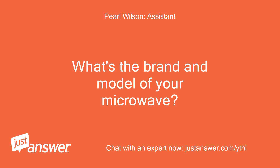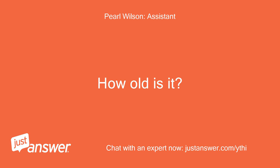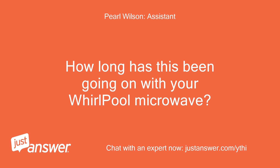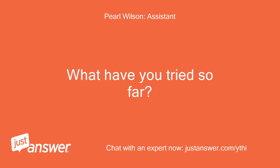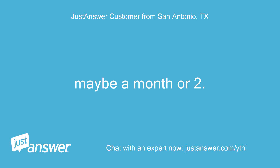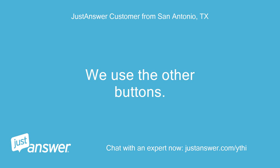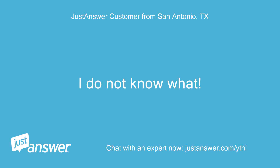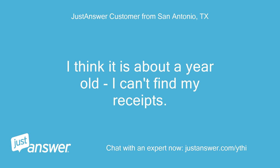What's the brand and model of your microwave? How old is it? Whirlpool WMH-53521HC-0. How long has this been going on with your Whirlpool Microwave? What have you tried so far? Maybe a month or two. We use the other buttons. I think it is about a year old. I can't find my receipts.